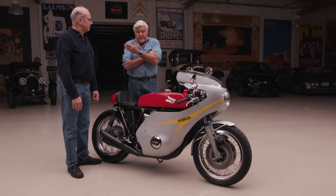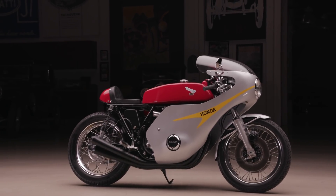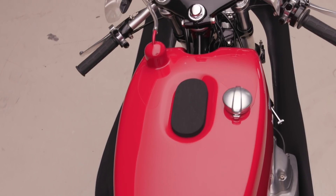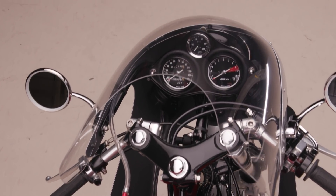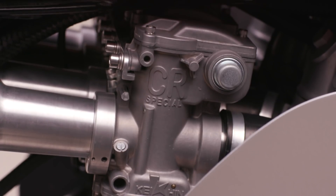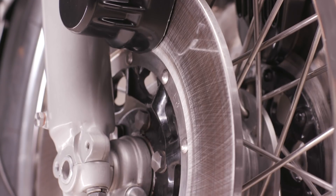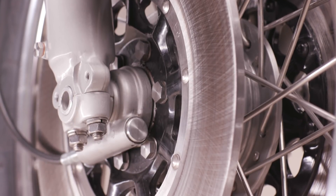To those of us of a certain age, this is a legendary motorcycle. When this came out in 1969, it's almost hard to explain to people how revolutionary it was. Most motorcycles were still kick-started. This was 750cc, four cylinders, four carburetors, disc brakes, an electric start. Disc brakes on a bike — that's crazy. With a hydraulic actuator.